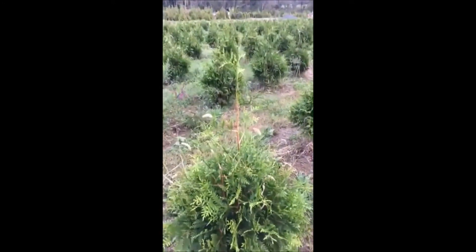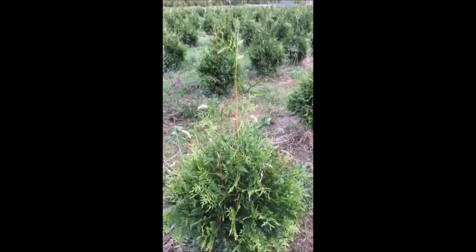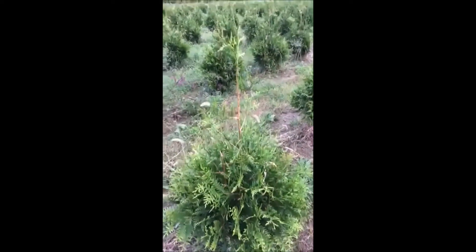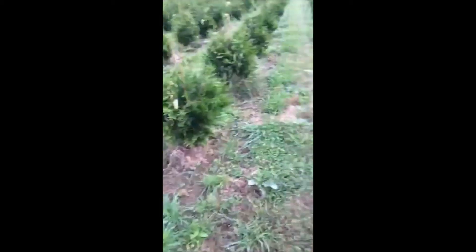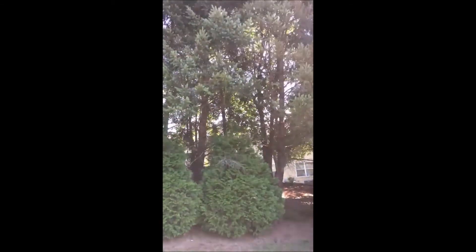The most popular size people buy of arborvitaes for landscape application is a 6 to 7 foot tree. It eliminates all the problems and work in getting them established correctly. Green Giants will grow in shade, but they do best in full sun.